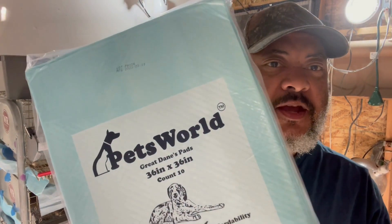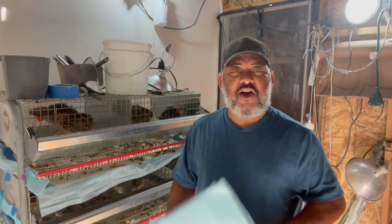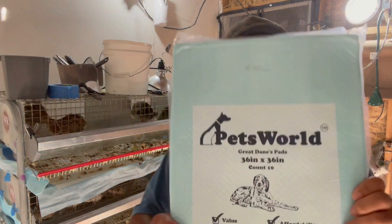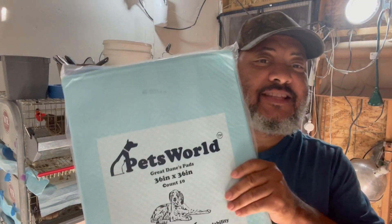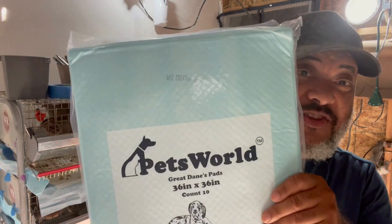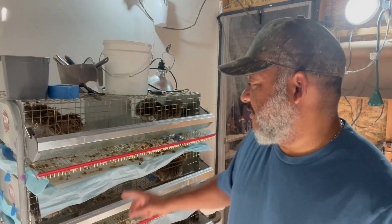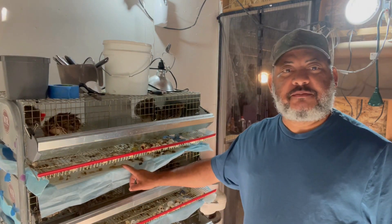We use Pets World puppy pads to line our quail and rabbit cages here on our tiny urban farm. Watch this video so you can see how we put these things to work. These are game changers in reference to raising animals. They say for puppies, but you can use it for any kind of animal, because literally you can see this tray covered with manure — super easy to clean up. Watch us do it.